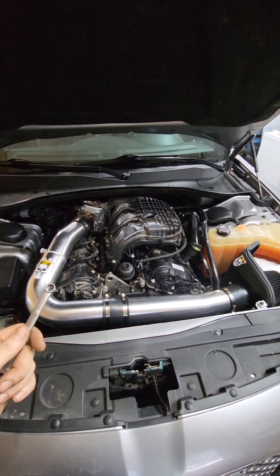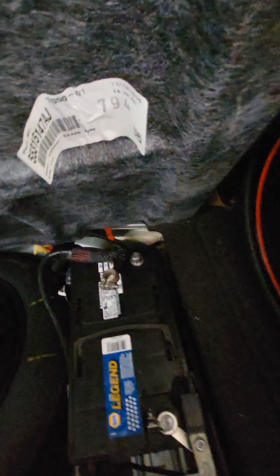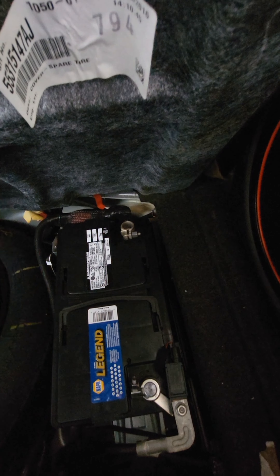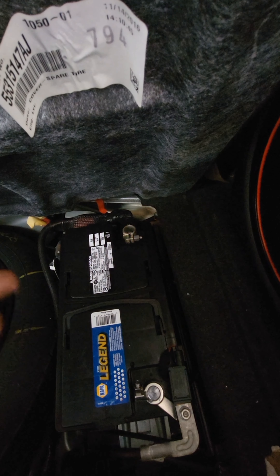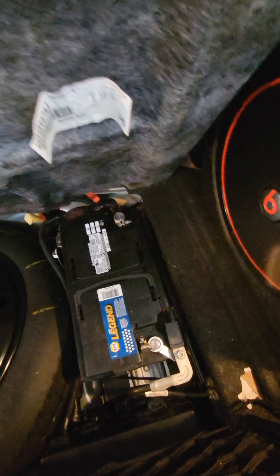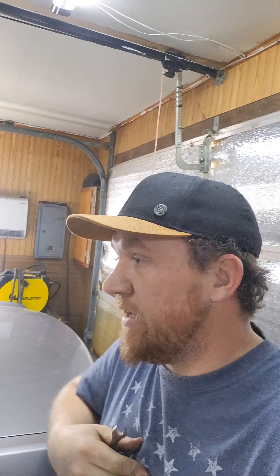One thing I forgot to mention: when you're doing these upgrades to your car, always unhook your negative cable. I always let mine sit for a minimum of half an hour. That lets all the factory sensors and stuff reset, because your car's going to have either different coils, plugs, injectors, or a cold air intake. You just need to reset the parameters so it can relearn with the new stuff. No need to tune with these bolt-on items.